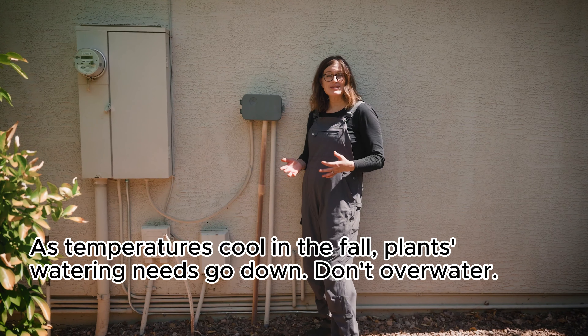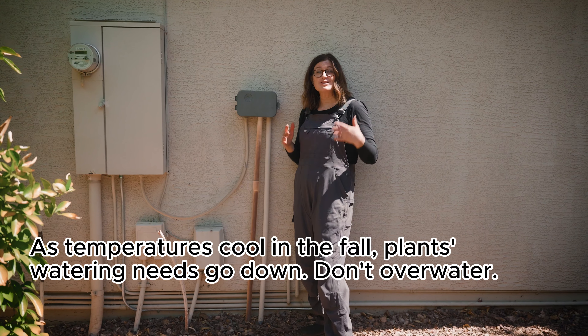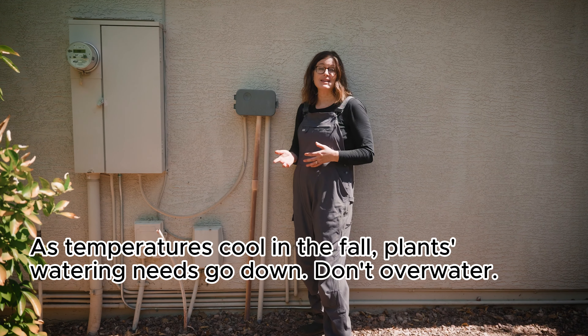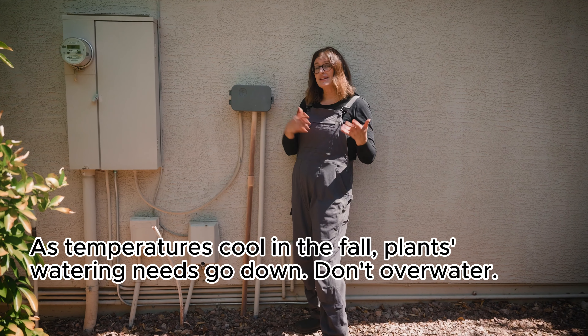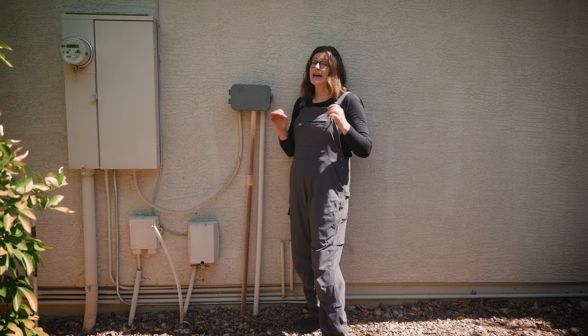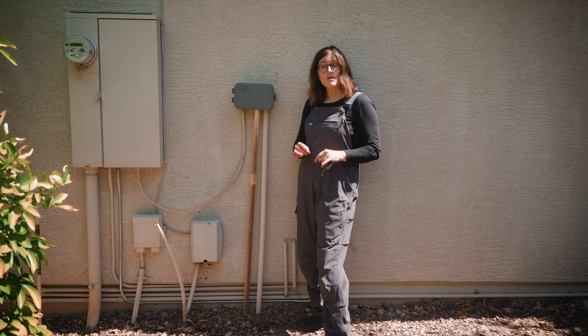As temperatures cool this month, you're transitioning to watering much less. You're helping those plants go into a winter dormancy. You'll often water landscape plants between every seven to 21 days. The best way to tell is to check your soil before you water. If there's still moisture in the top couple of inches of soil, wait to water — that way you're pushing it out a little bit further.